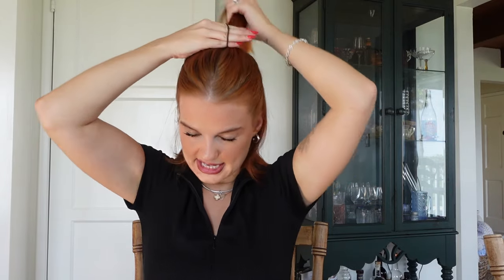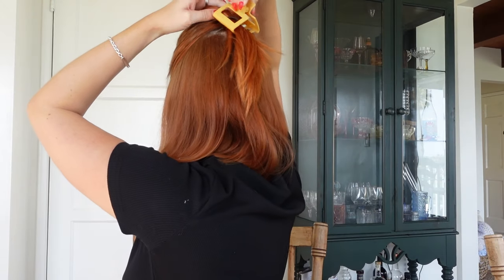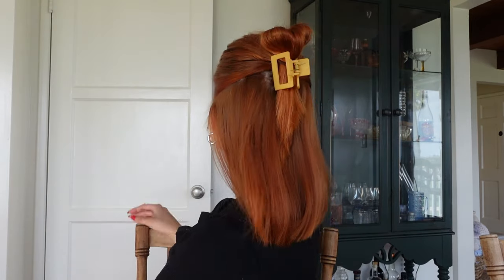For the fourth claw clip hairstyle, we're going to do something similar but this time we're taking the entire front section up and leaving the back down. Smooth it back with your brush, or leave it a little messier if you prefer. Take your elastic and begin tying it in a ponytail, but instead of pulling the hair all the way through, make a little loop. Pull out some pieces around your face if you want, then take a small square claw clip and place it right where that ponytail is.